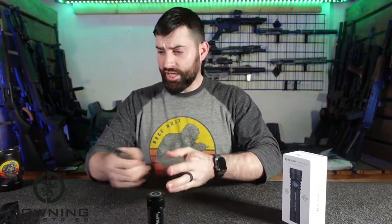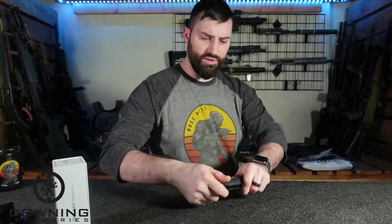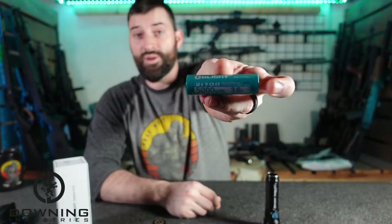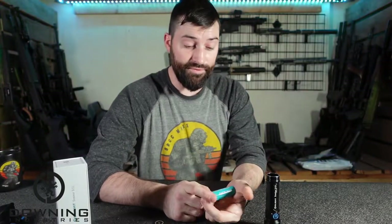So that's the stuff it comes with — nothing else really, just instructions and such. Talking about the light real quick — what kind of battery do we have? It's a 21,700 battery — one of these series batteries, a big chunky one. Not an 18650, but the bigger brother to the 18650.